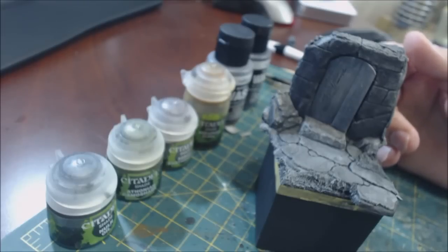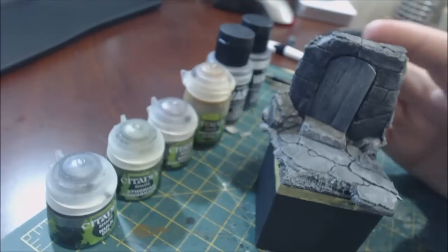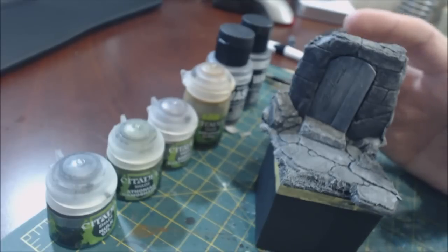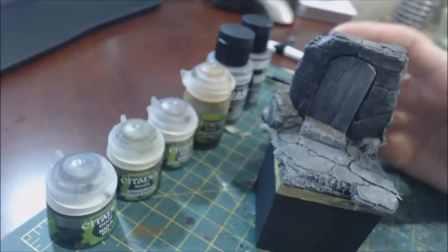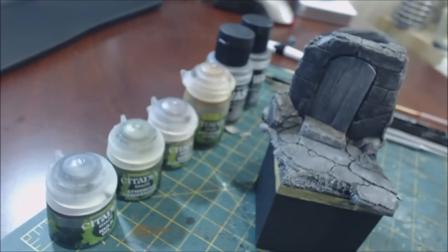Next time you're outside and you look at anything natural — stone, wood, whatever — stop and look at it. You're going to see it's got all sorts of tones in it: browns, greens, reds. Why? Because it's outside. Unless the statue was put up yesterday, stone is never clean. Rain has dirt and particles of earth in it, wind carries dust, animals walk across it — everything happens. It gets weathered, hence why weathering is such a big deal.